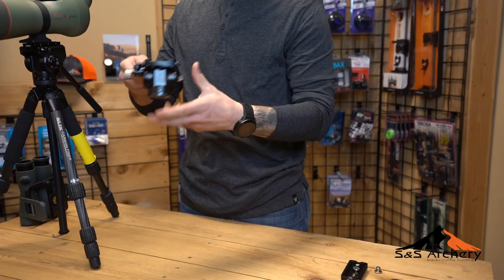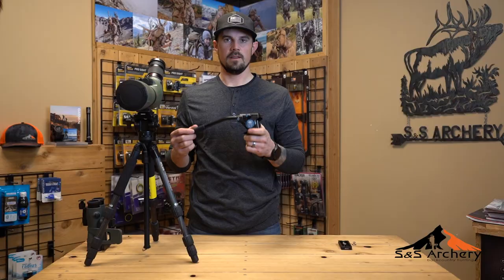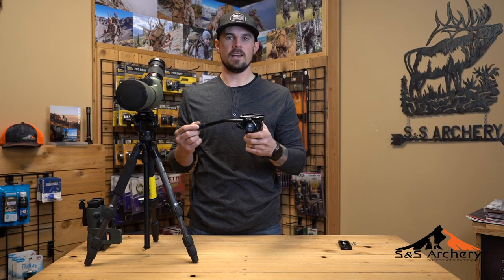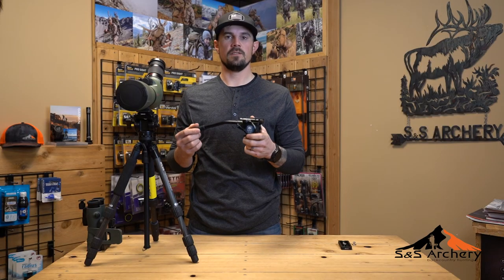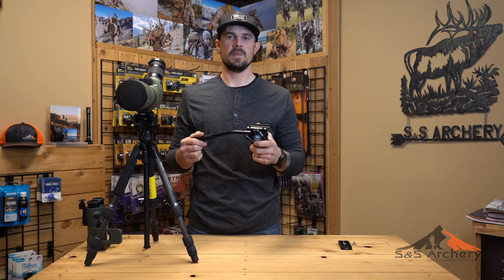Overall, we really love this video head — it's one of our backcountry approved gear items. If you guys have any questions about the VA-5 by C-Ray, please feel free to shoot us an email or give us a call. And if we don't pick up, it's probably because we're on the mountain. Thanks guys.